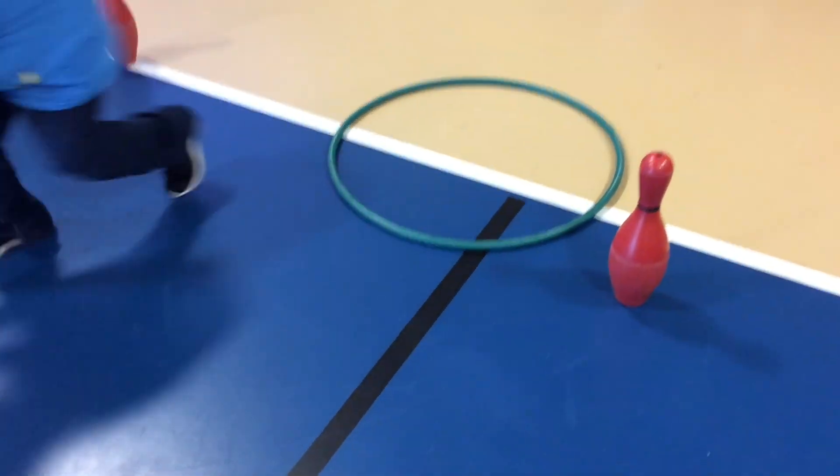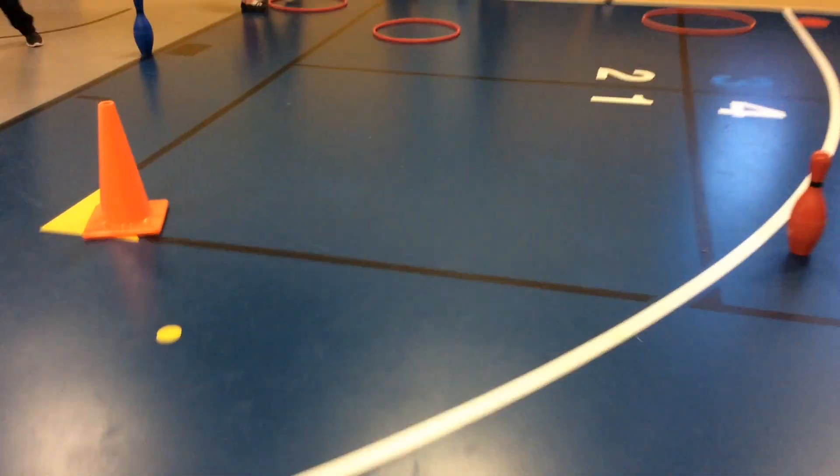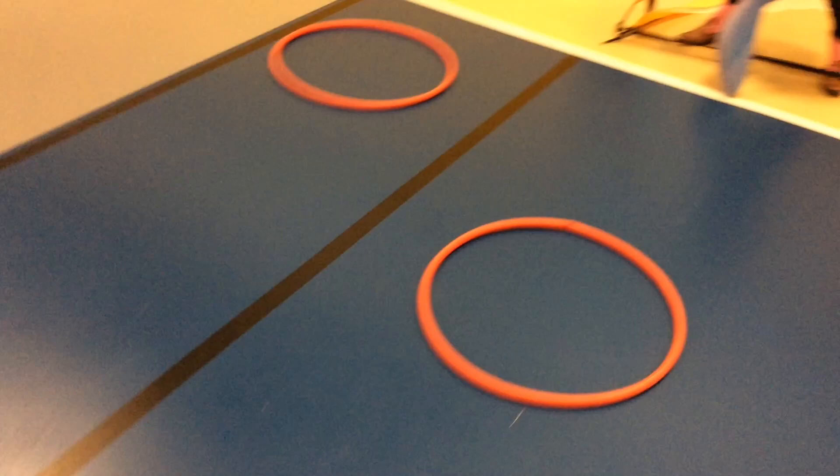This game is called Stop Go Slow Hockey. You will have green hula hoops, yellow hula hoops, and red hula hoops. Just like traffic lights, you will go fast on green, go slow on yellow, and stop and shoot on red.